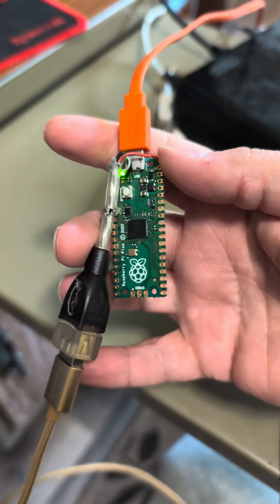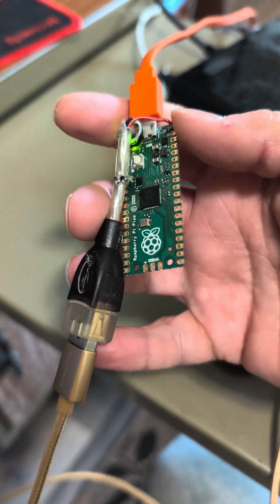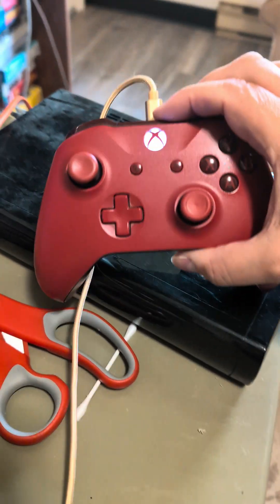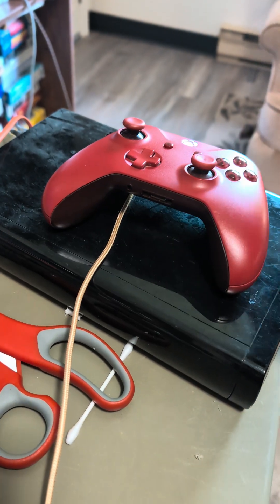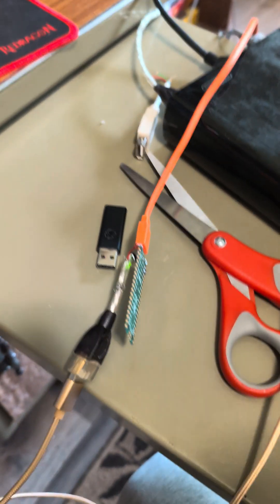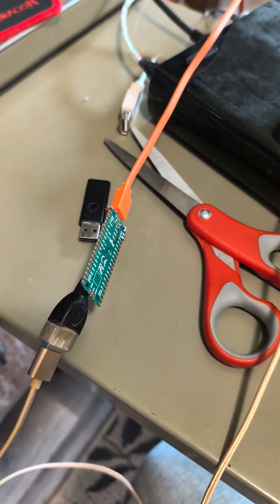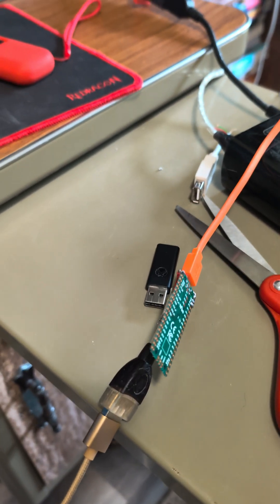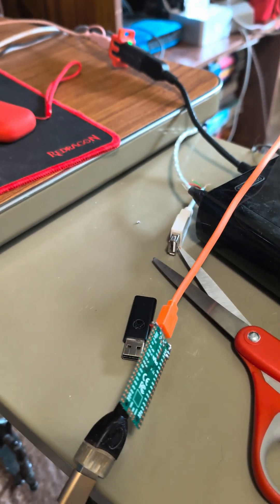I made a USB controller adapter, which allows me to connect — here's an Xbox One — but you can use a PlayStation 4, a Switch controller, and a bunch of other controllers as well. Apparently it does work with Bluetooth too.